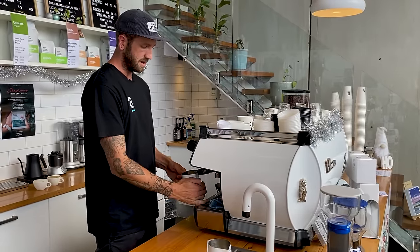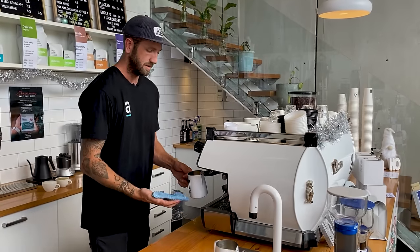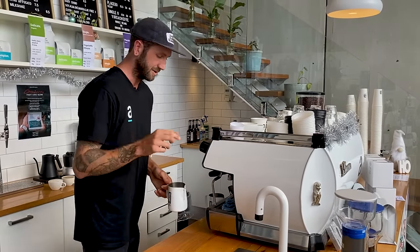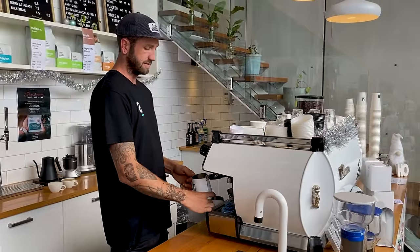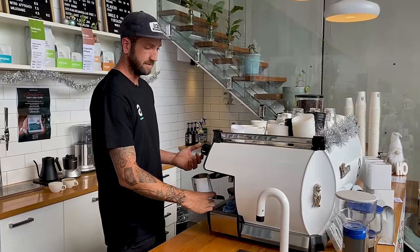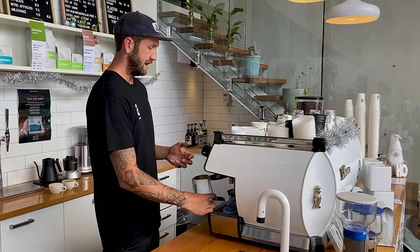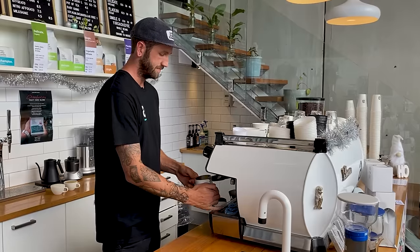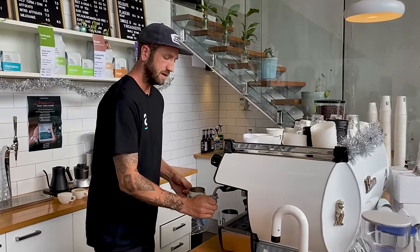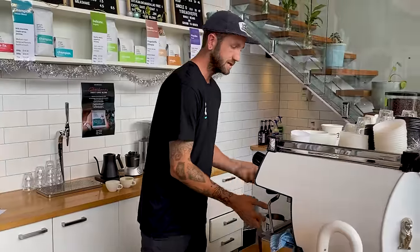Now I'm going to steam this milk how I would like it for latte art. It's called latte art for a reason — your milk really needs to be textured. The best latte art is with that latte froth; we're steaming it for a certain smoothness and that's going to be the best result. So there are two things here.